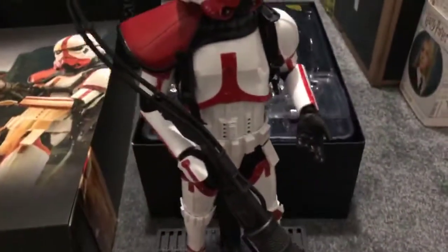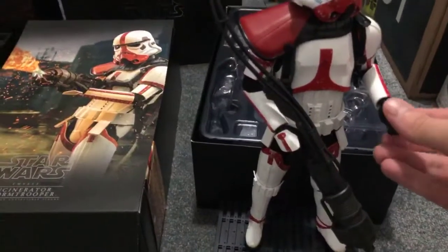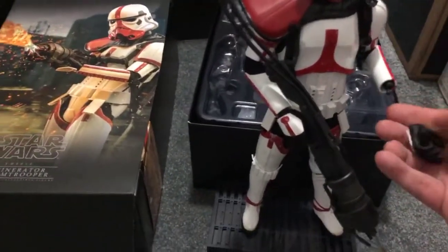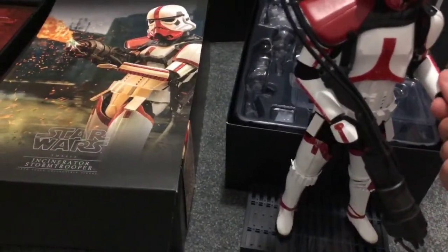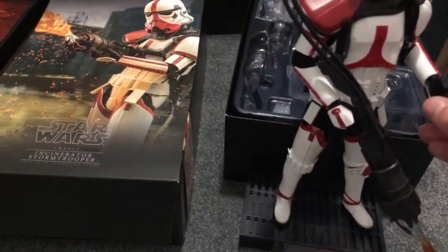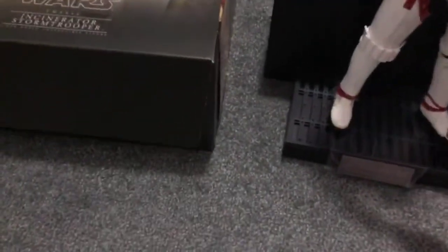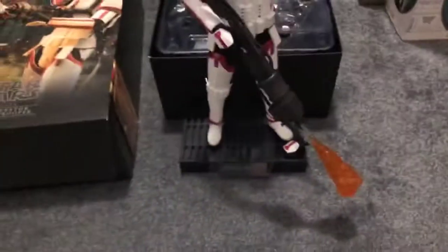He does not have the slot for the E11 and does not include an E11. The flame effect is very nice, as is the gun itself, and you can see it kind of connects into the pipes there. There isn't really a lot going on with them other than the fact that he is a cool-looking red and white stormtrooper with a flamethrower. Overall I think he's a very nice figure. When holding the flamethrower, the way you have to angle it does kind of come off the peg a bit.